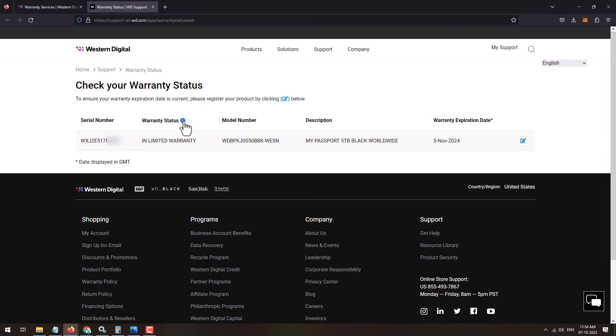The results will show the serial number details and warranty status — whether the product is in warranty or out of warranty. It will also mention the model number, a description of which product it is, and the warranty expiration date showing on which date the warranty expires.